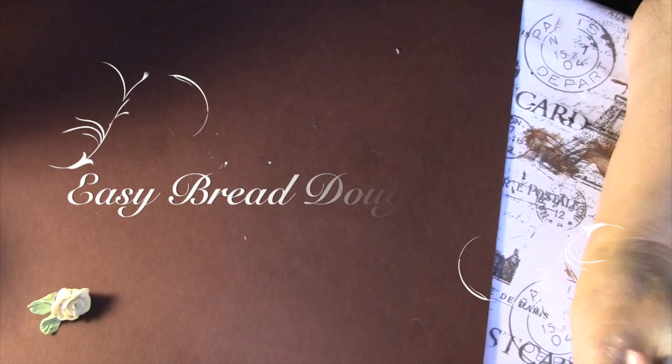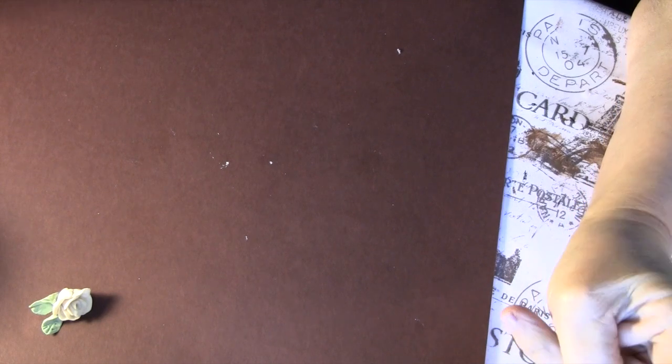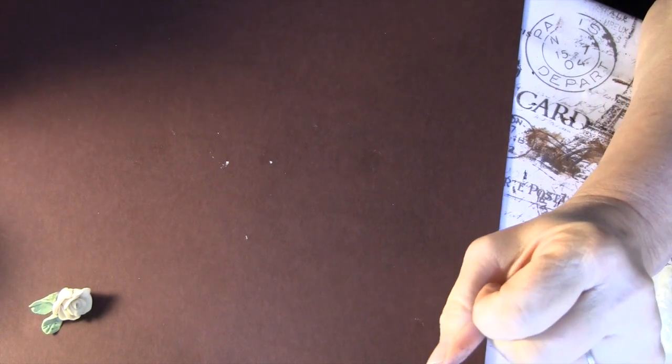Hey everyone, I have a neat little thing I want to show you. It's really cool for people that really like the shabby chic — it can really add to it. Plus you can make your own colors, because sometimes you can't find the perfect color in something that you want to add to your creation.